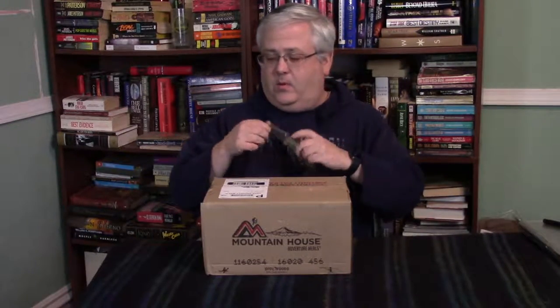Hey guys, I'm here with a quick unboxing of a new Trangia cook set that I just got. I've had my eye on one of these for a long time and I decided to get myself a little Christmas present. I got this on Amazon through a third-party seller called Great Outdoors Depot. So let's pop it open and take a look.